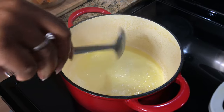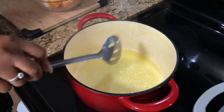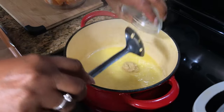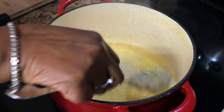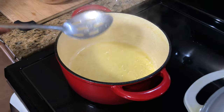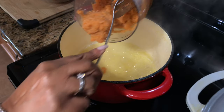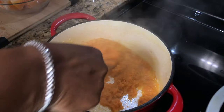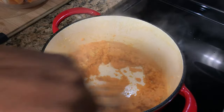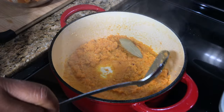All right, so now that's nice and hot, I'm gonna put my garlic in. Next thing I'm adding is my carrot, onion, and celery mix. Then I'm gonna add my bay leaf.